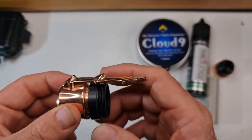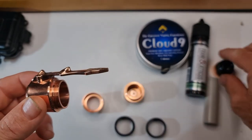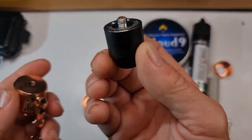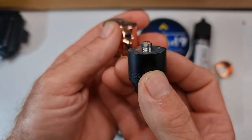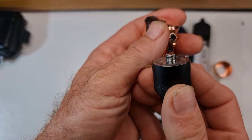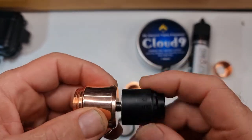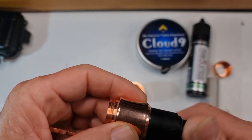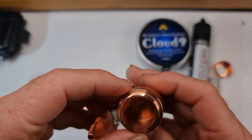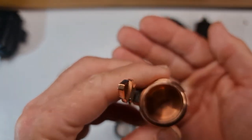To reassemble, just reversed. Actually, before I do that, I'll just show you — your 510 pin on your atomizer protrudes through far enough, and you can see when you thread it together, you can see it sticking through there.